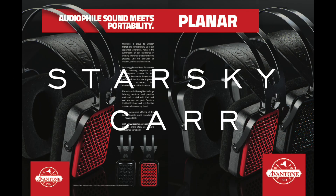Here I have a very sexy looking set of headphones. They're made by Avitone, they use Planar Magnetic Technology, and they're black. They're the literally named Avitone Planar Black headphones.